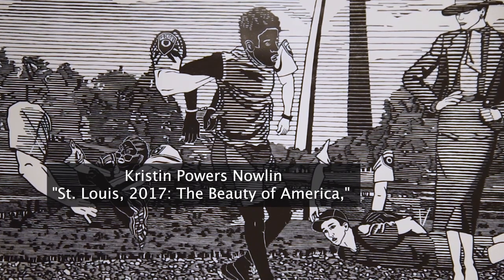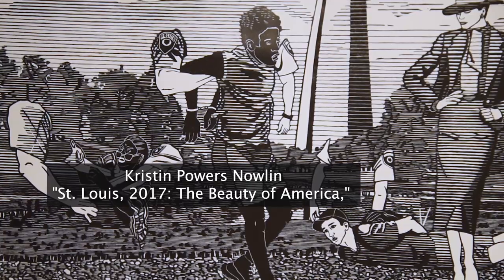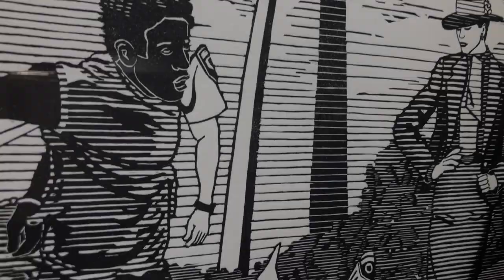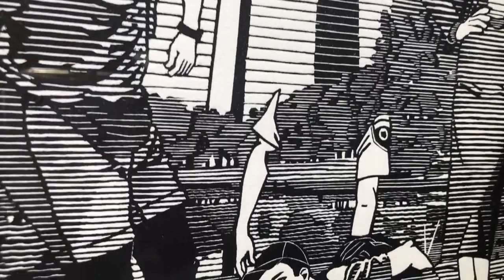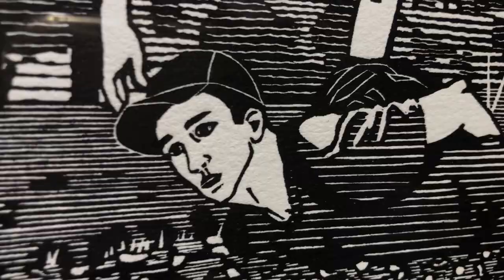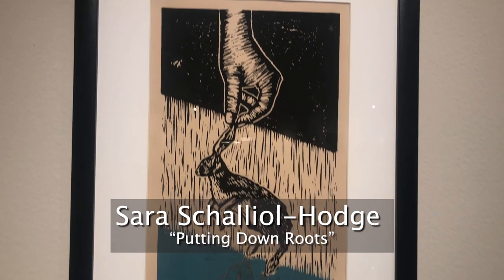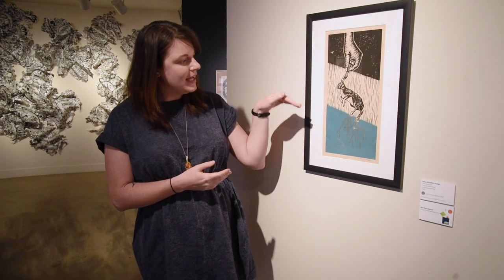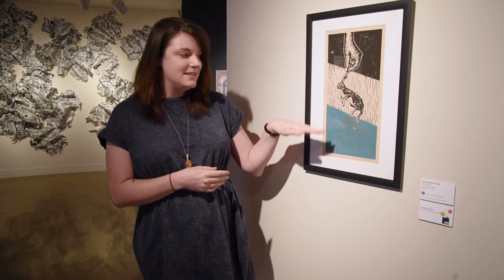This woodblock print from Kristen Powers Nolan questions stereotypes and assumptions about race. This piece is from one of her newer series called Protest Prints, and she uses this series to talk about the importance of protest in our current political society. Now we're getting into some color in our relief prints. This one is made from a single lino cut block that had both black and teal applied.